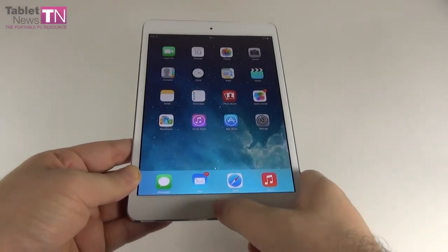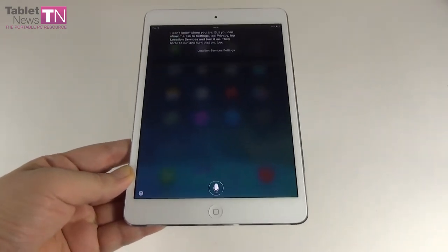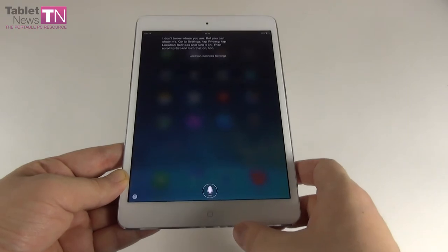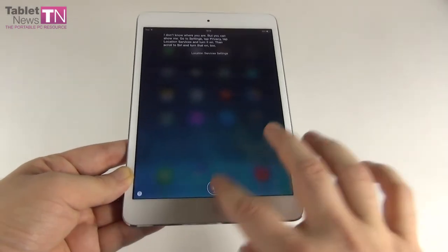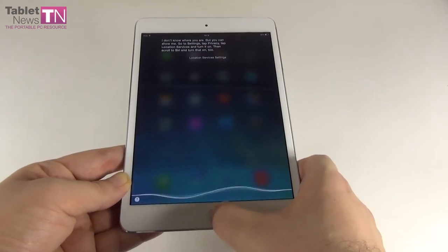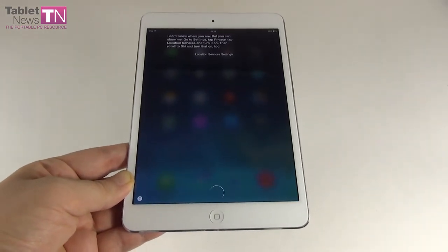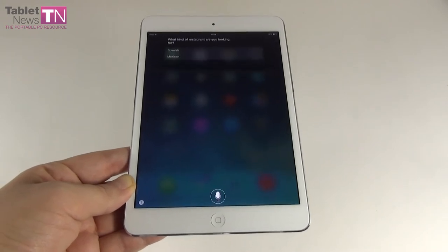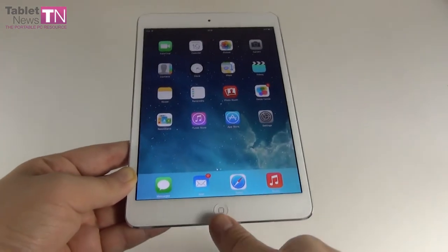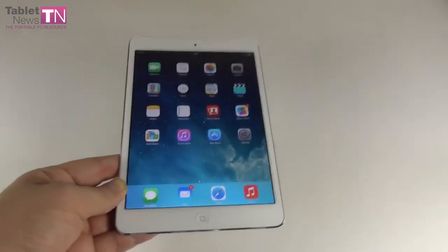Demonstrating Siri: you start it up and ask 'Where am I?' — it responds that location services need to be enabled. The key new feature is that you can keep the home button pressed to input longer commands to Siri without it cutting off early, which is useful for more complex requests.